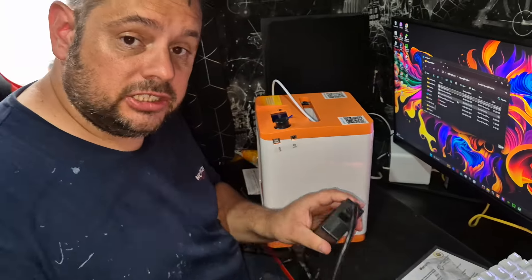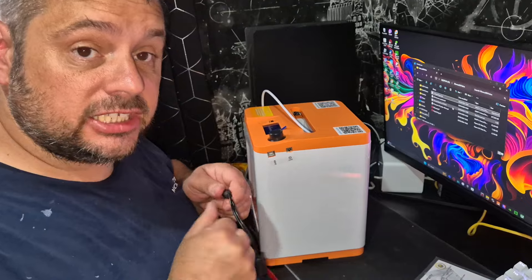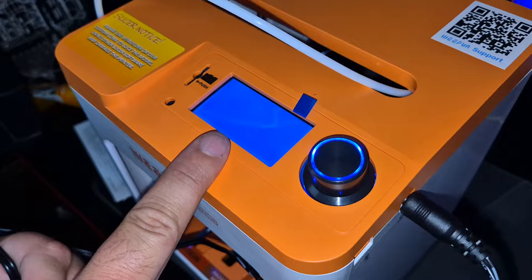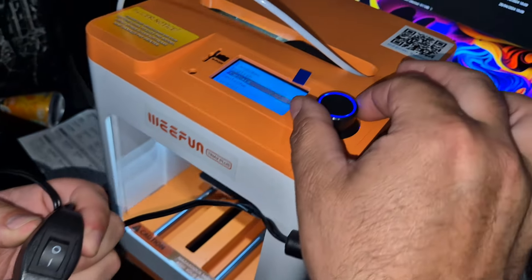So we're going to plug it in and turn it on. Obviously connect that bit — that bit needs to go in your hands, in our case UK. And this end goes in the top here. Let's turn it on. Screen lights up, from Wee Fun, and we've got our menu which we can use our knob to go through.